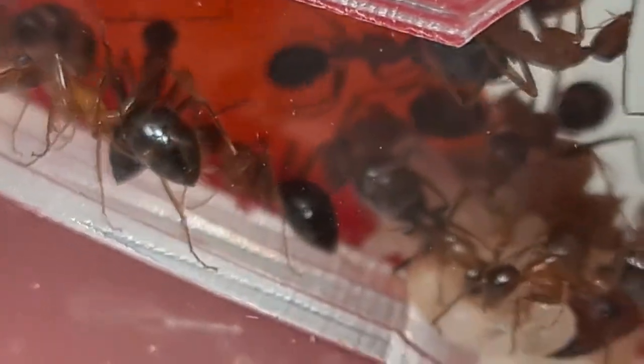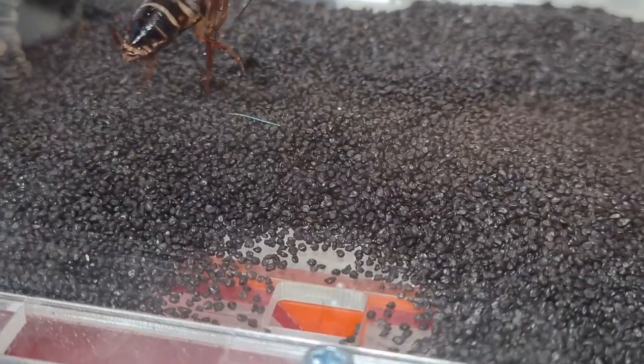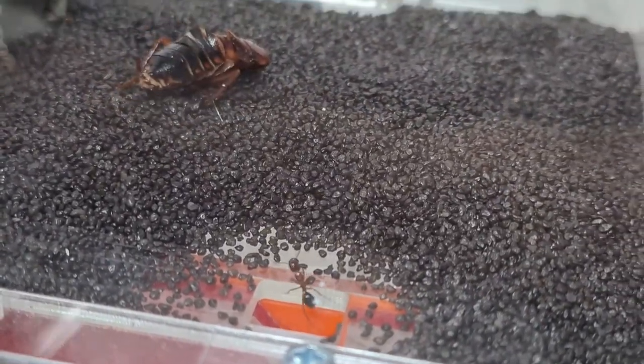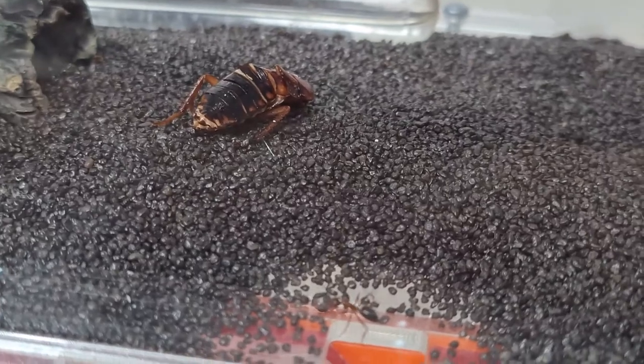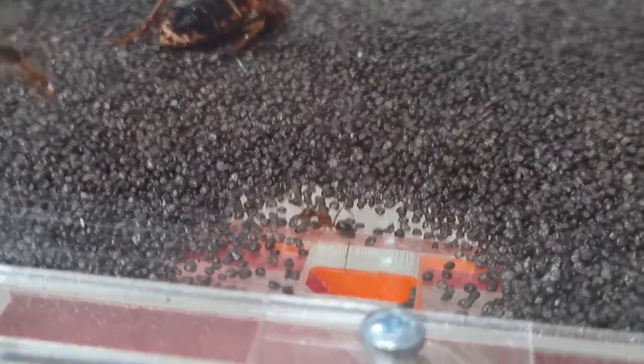The Florida carpenter ant is omnivorous, taking both protein food items as well as sweets, such as nectar or the sugar secretion produced by aphids, which they care for and defend.